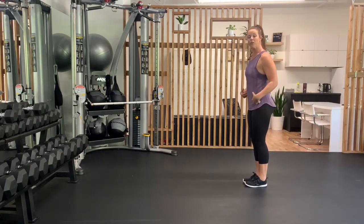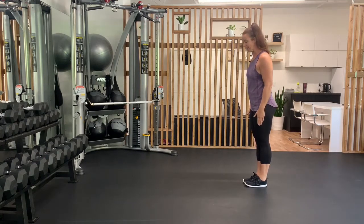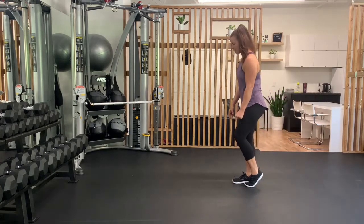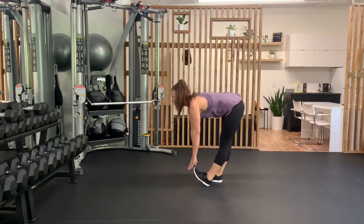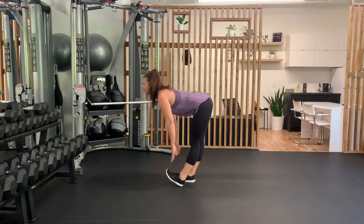Now if you're feeling really good and have great flexibility in your hamstrings, you can take this to the next level and keep both legs straight. Pushing those knees back on both legs as you reach down for that toe. Lock them straight — it's all about that back, keeping that back nice and flat. That, my friends, is a pike walk.